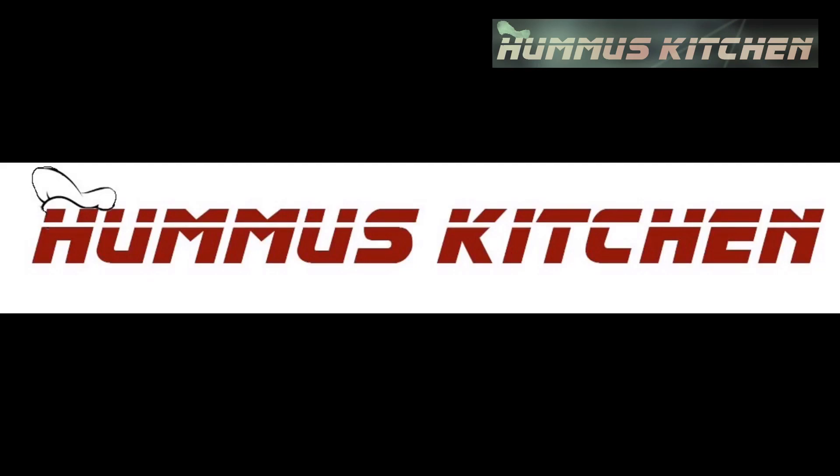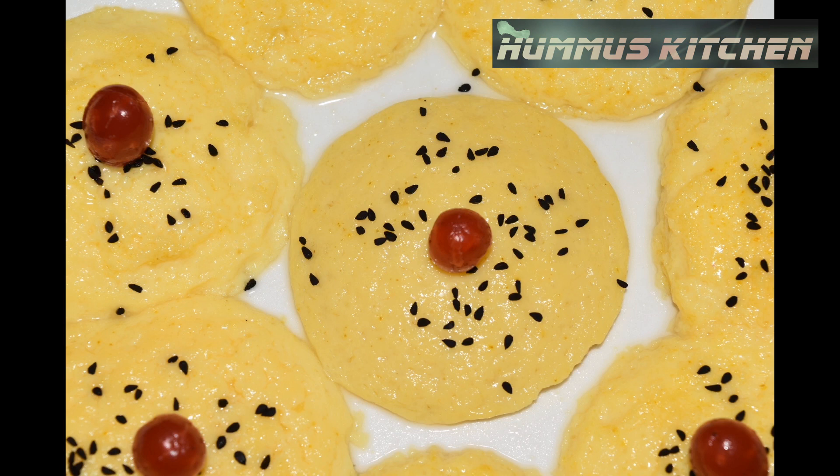Hello friends! Welcome to Hummus Kitchen. I'm going to give you a recipe with 3 tips.